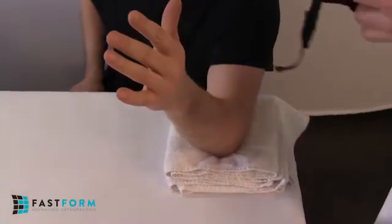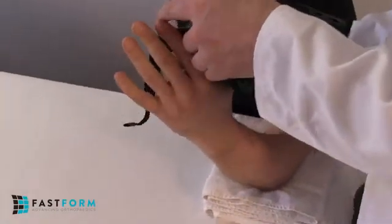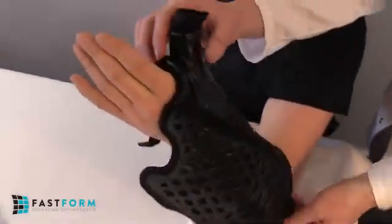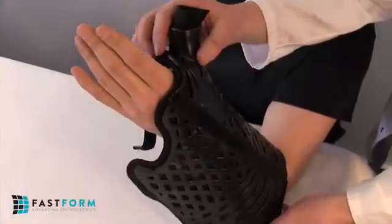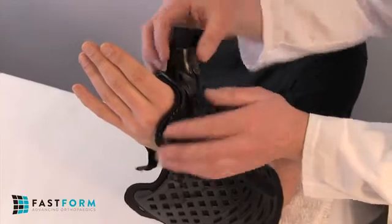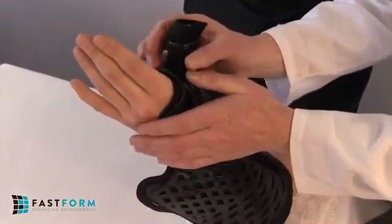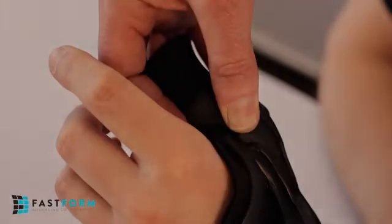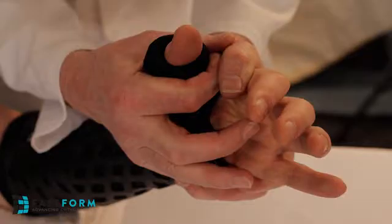To apply the thumb spica, rest the patient's elbow on the work surface at a 45-degree angle with the thumb abducted. With the thumb extended upwards, place it through the thumb hole and spica. First, align the radial hinge along the radius, while ensuring that the distal dorsal end is parallel to the knuckles. Then, press the spica firmly down over the thumb to ensure the thumb hole bridge sits snugly into the webbing between the thumb and index finger.